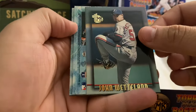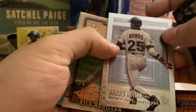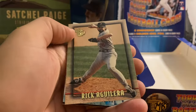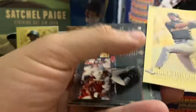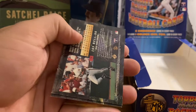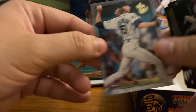Last pack in the box. John Wetteland. We've got Barry Bonds here, with his three MVP awards memorialized there. Rick Aguilera. We've got Big Mac — Big Mac gold card, might be one of the five or ten best cards in the set. And then Big Unit and Jay Bell. There's the Big Unit. So there you have it.